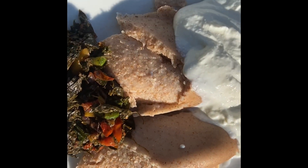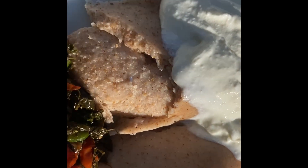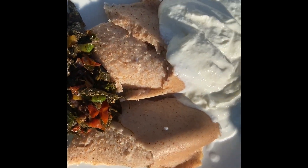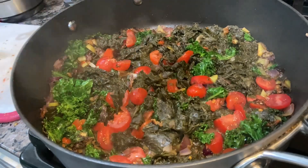I'm eating it there with some porridge sorghum, and the white stuff you see there is my fermented milk — just having that on the side, but it is good.